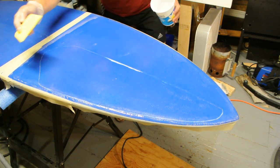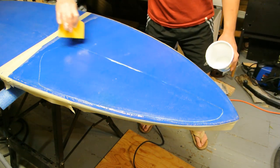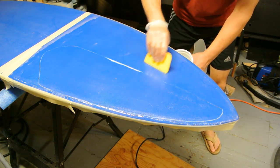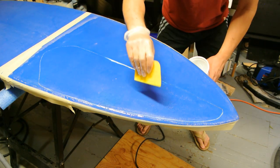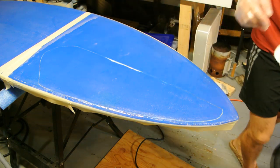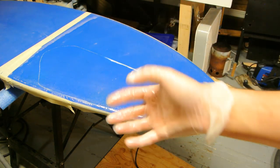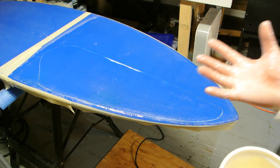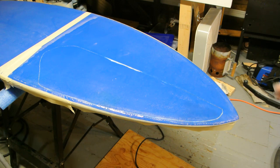I should mention: when laminating, work from the center outward — move the resin all the way around, then work your way out to each side, and once everything's saturated, remove the excess resin. Also, get some disposable gloves — nitrile or latex — great to have when working with epoxy. I'm going to let this set up.